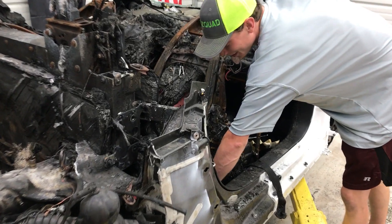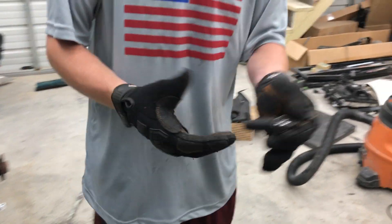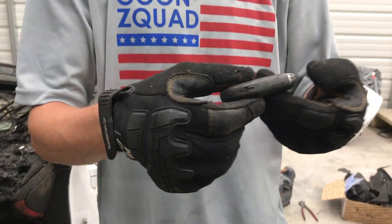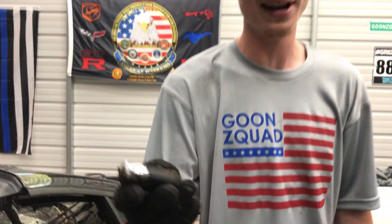Dude, we found something - are you ready? Boom - a Lamborghini key! How did it end up in the back seat? I was just digging underneath all this crap. Let's clean it up - that is awesome. I was hoping we would get a Lamborghini key with this thing, but the auction didn't have anything. Luckily it didn't really get burnt; it was just underneath all this trash. That is the coolest find of this whole entire build - the actual Lamborghini key.